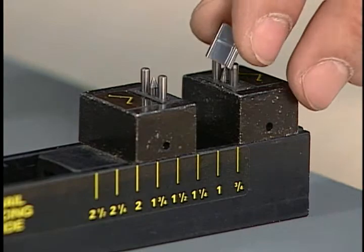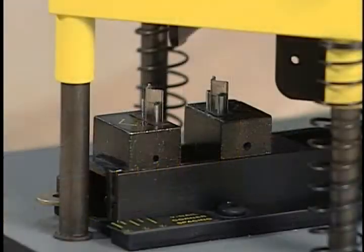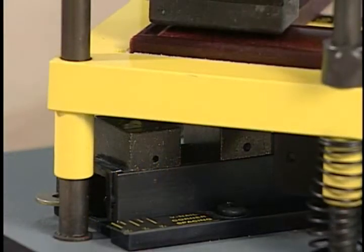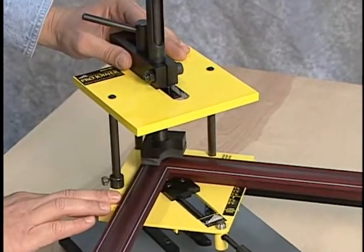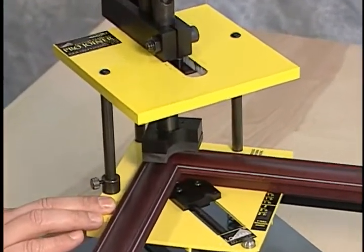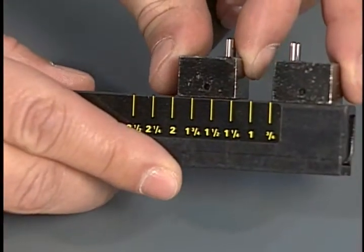The Logan Pro Joiner is a more production-oriented V-nailing tool compared to the Studio Joiner, with its ability to drive two nails at a time using an adjustable drive foot, plus the ability to space the V-nails properly before driving.